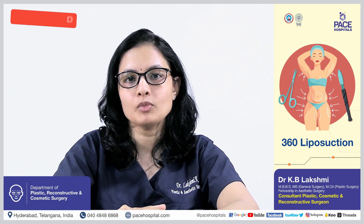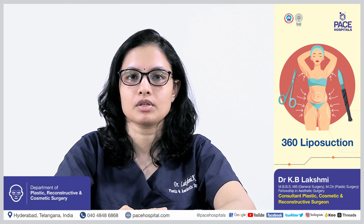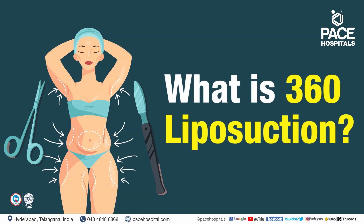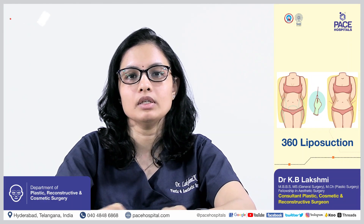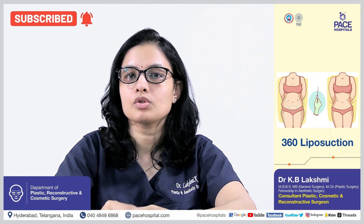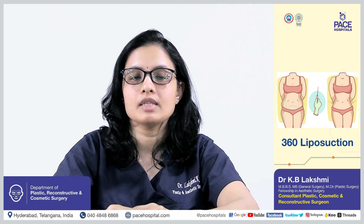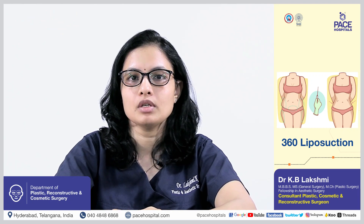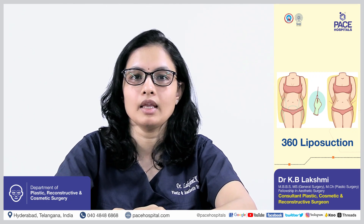Today, I am going to discuss about an innovative procedure called 360 degrees liposuction. It is liposuction all around the trunk area. Previously, if there were any fat deposits, we used to concentrate on one or two areas. But this 360 degree liposuction of the trunk concentrates on mainly six areas of the trunk.